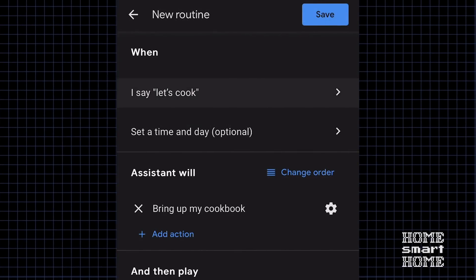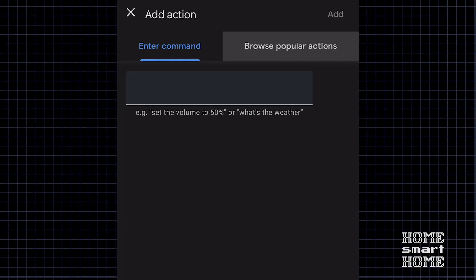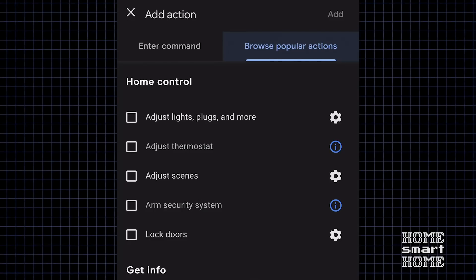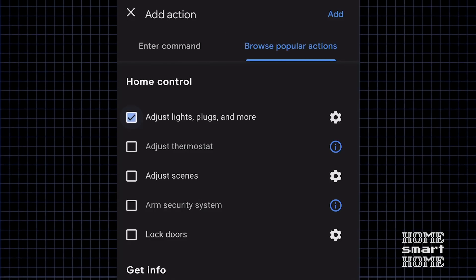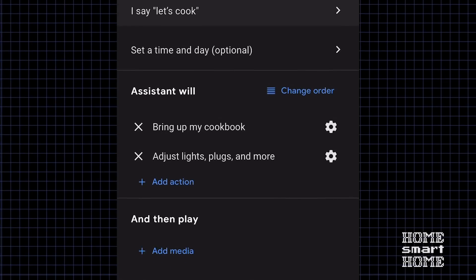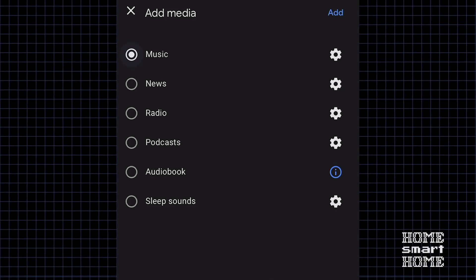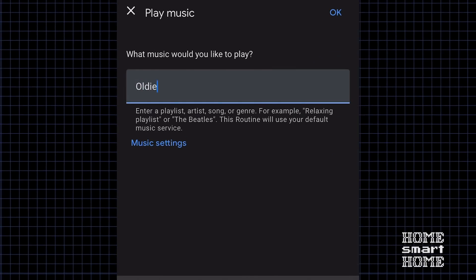I also want it to turn on the lights. There's an option on the right that allows me to pick from popular actions, so I'm going to choose from that. There I can customize exactly which light I want to turn on, so I'll have the kitchen light turn on and add that. We'll add some music — if you hit the gear, you can specify what music or song you want to play. I like oldies when I cook, so I'll add that.